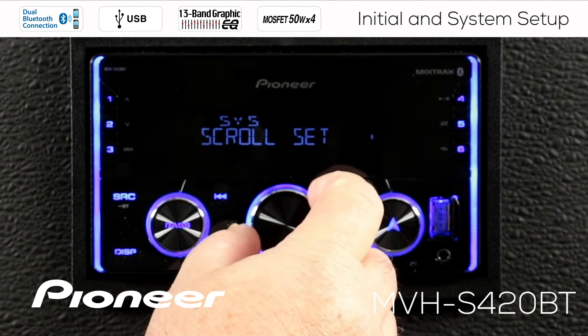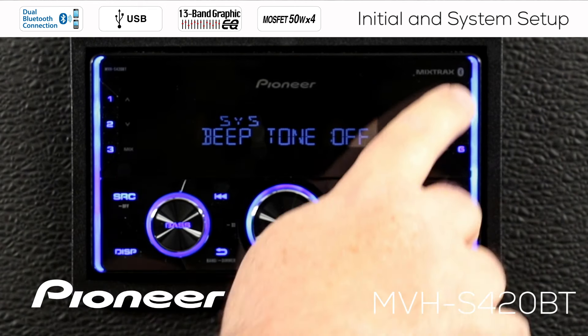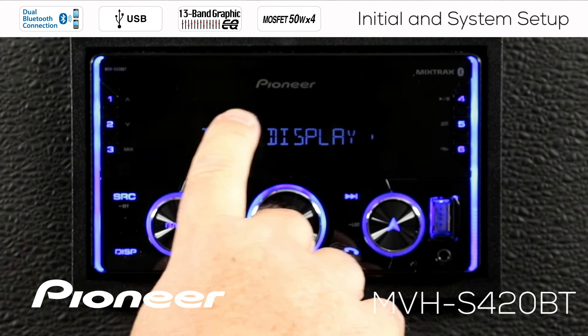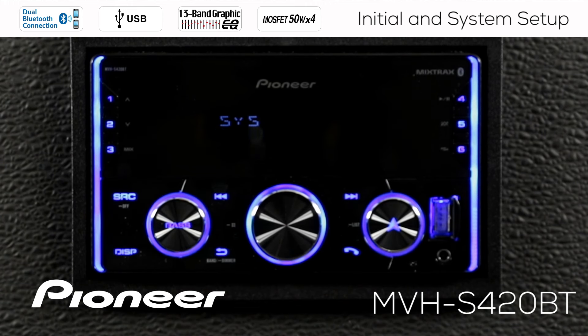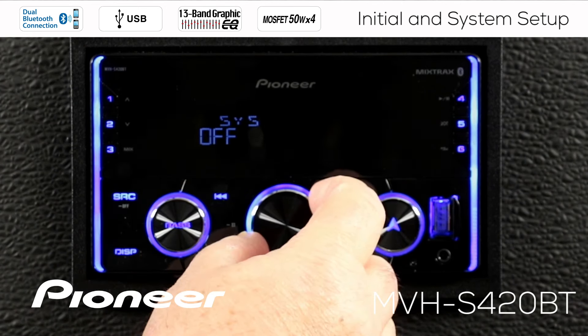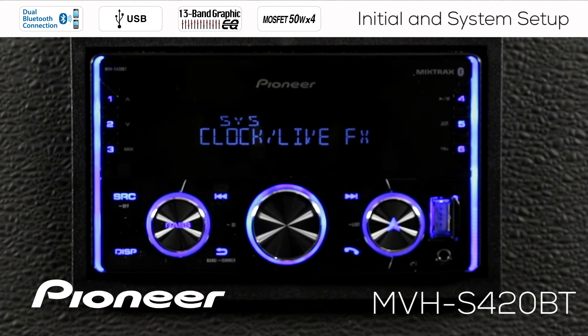When done with scroll set, roll over to the next setting where you can switch the beep tone on or off. Every time you touch a button on the receiver, you can hear a beep tone as confirmation. I choose to switch it off, but you can switch it on if you want. Rolling over to the next setting, which is our information display — the small display area shown in conjunction with the main information. Press in and you have many choices: source, spectrum analyzer, clock and spectrum analyzer, or you can turn that display area completely off. Choose what makes the most sense to you.